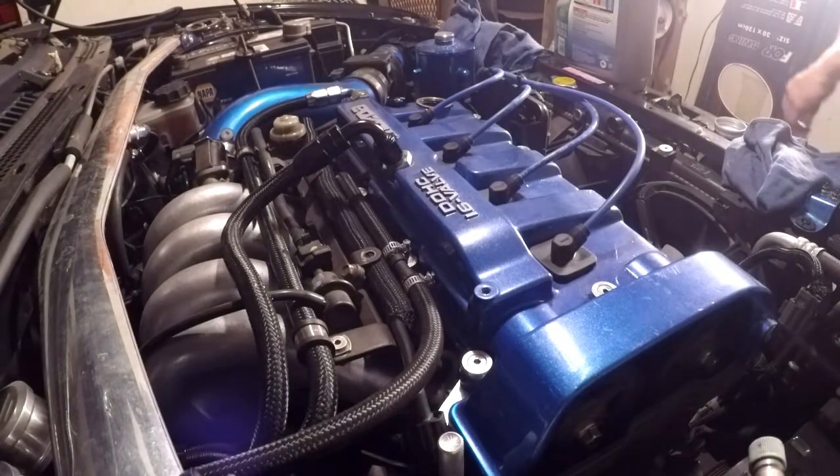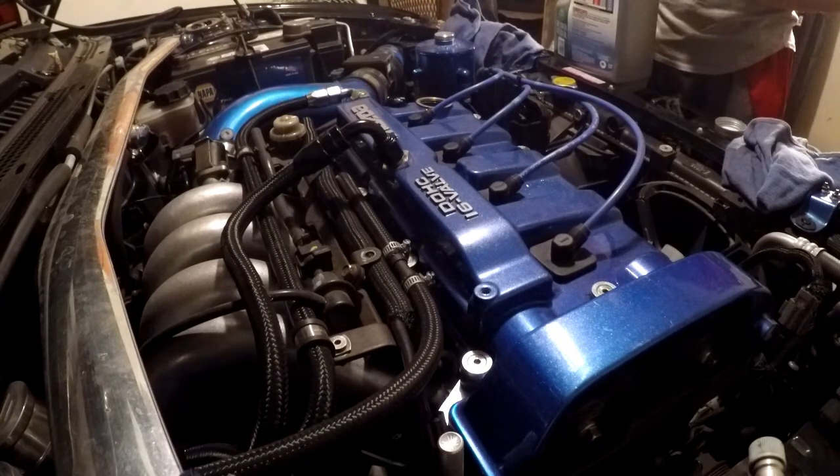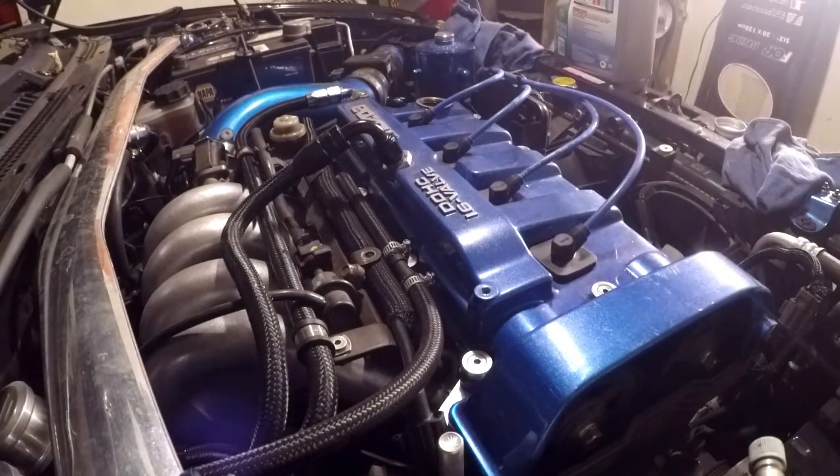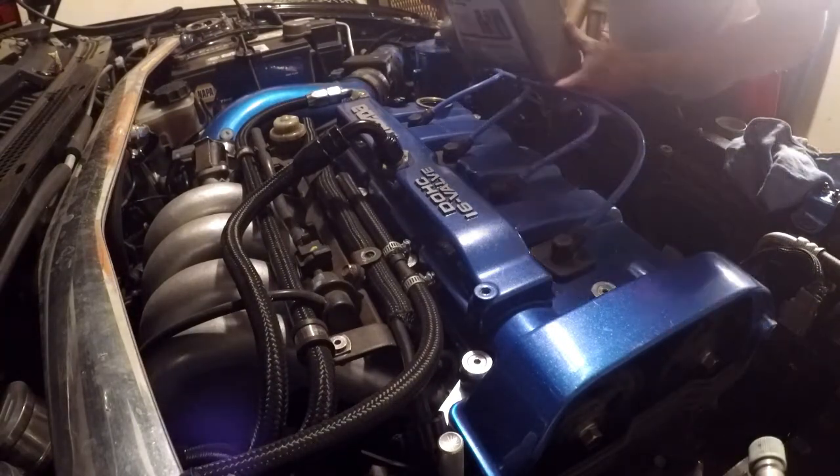I'll show you another one of my secrets — I actually put two little holes in these big jugs so I don't spill everywhere. I put a little mouth at the bottom and a little breather hole at the top. I've done this the last four times I've changed the oil in this car and I've been quite lucky to never spill a drop.